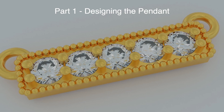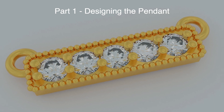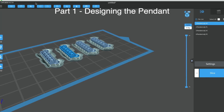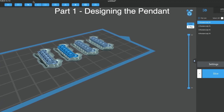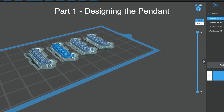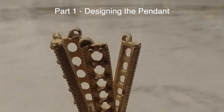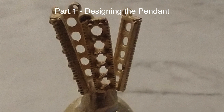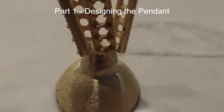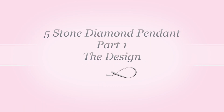Hello guys, it's Pete from MyDrewBench.com. Today we're going to do part one of a three-part series designing this beautiful diamond pendant. Part two will cover 3D printing and getting ready for casting, and part three will cover the final cast, cleaning the pendant, and setting the stones. Patreon supporters will get all three parts this week, while YouTube subscribers will get parts one, two, and three over a 10-day period. Thanks for watching, and let's get started.